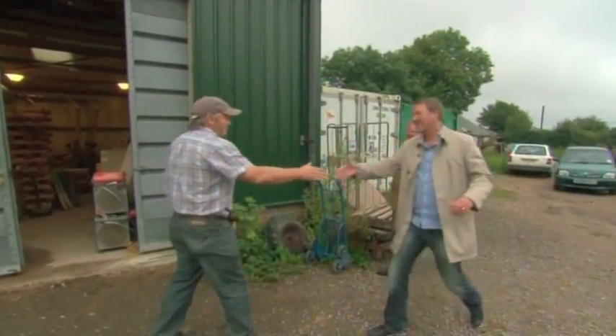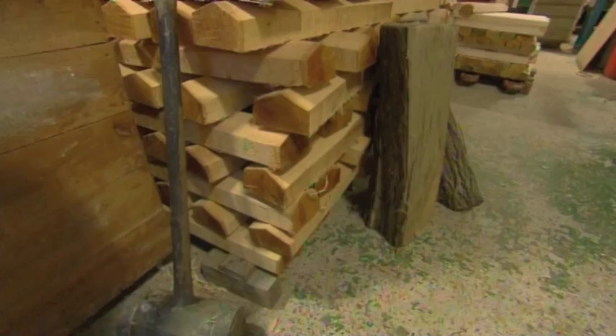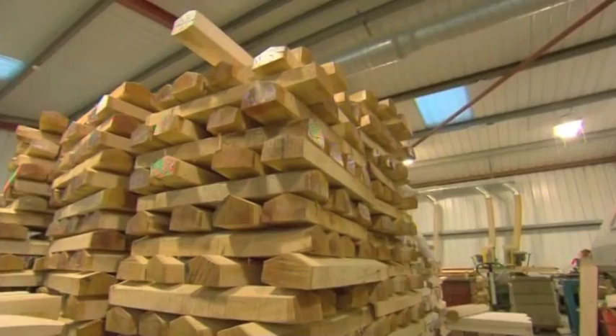Hello, mate. Hello, Phil. How are you? Nice to see you. Not only is Tim the master bat maker here, he's personally made an incredible half a million bats in his lifetime.